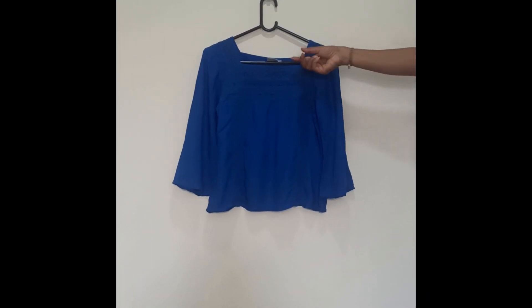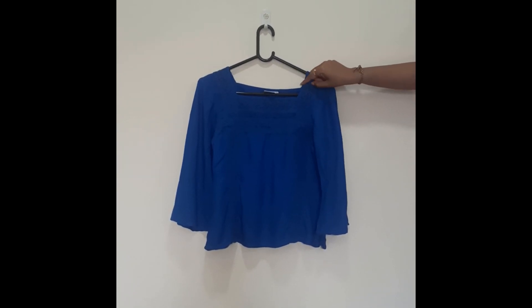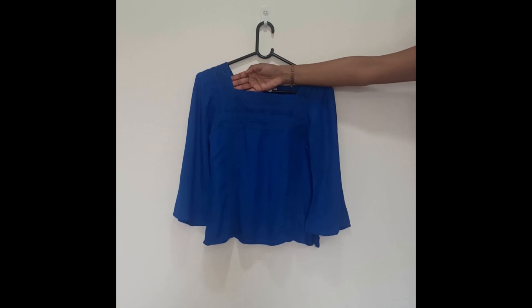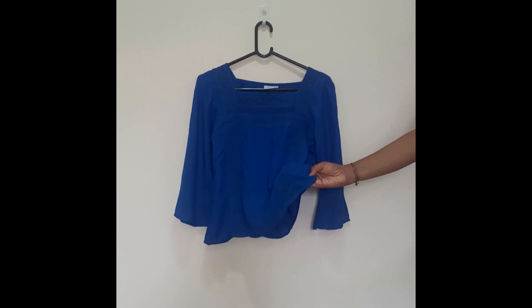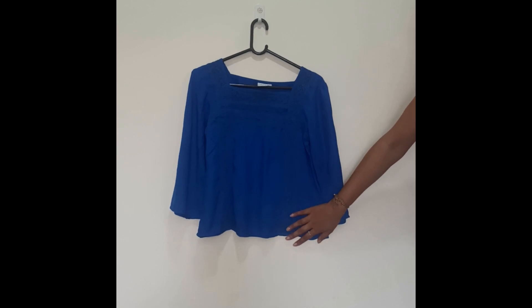This is our next top which is of brand Nari. Here you can see the brand and size name. This is a square neck top — you can see the front and back of the square neck. There is lace attached to it and the remaining cloth is very smooth but not at all transparent.